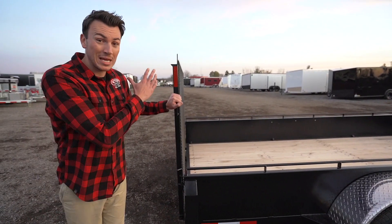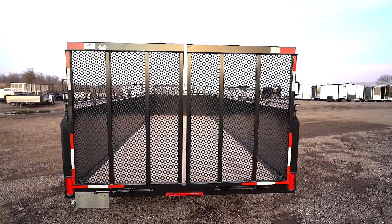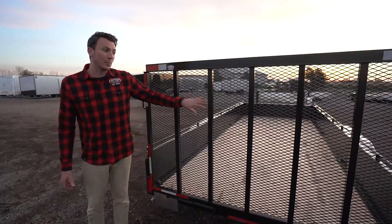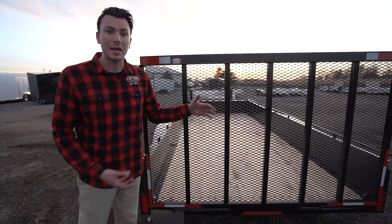A straight back ramp gate is standard with spring assist on these larger models. You can have an optional bi-fold or split gate, depending on what you want. The ramp gates are rated for around 3,000 pounds standard, and we do offer reinforced gates depending on what you're hauling.